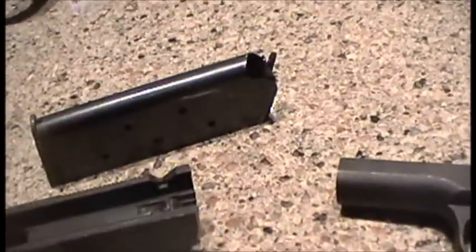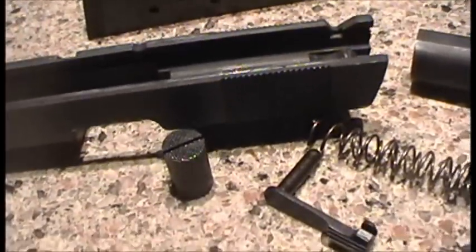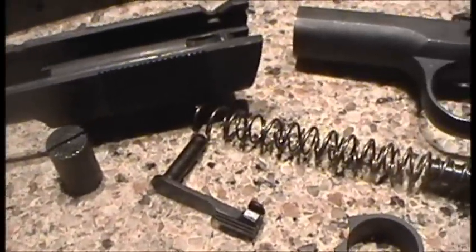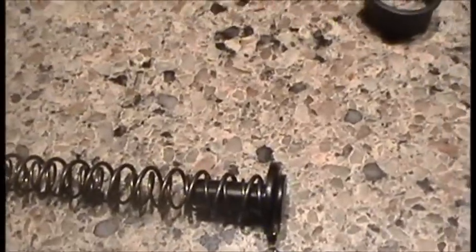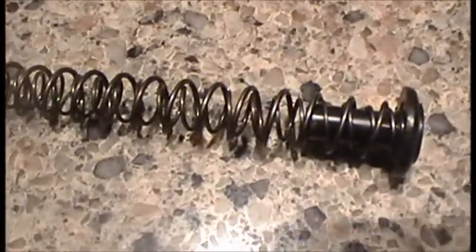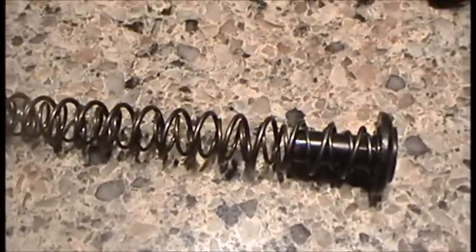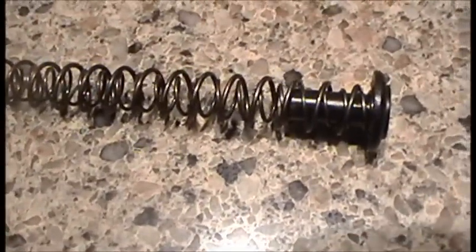We saw in the short clip of the previous video the little commander that I picked up. I've got it field stripped here. Interesting two-spring system here. I'm going to see if I can't find a guide rod for this — I don't know if that's easy to find or not. But I just like the way the guide rods are in these 1911s; it helps keep the spring nice and straight so it's the same amount of recoil every time the slide goes back. But I'll see what I can find.